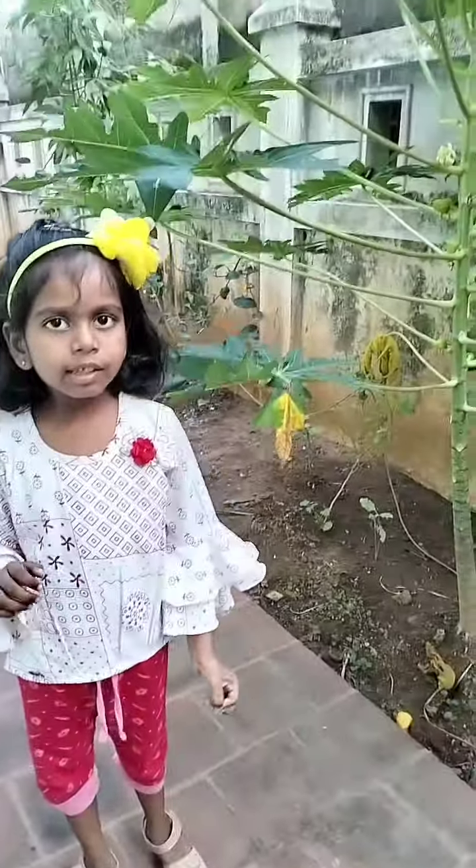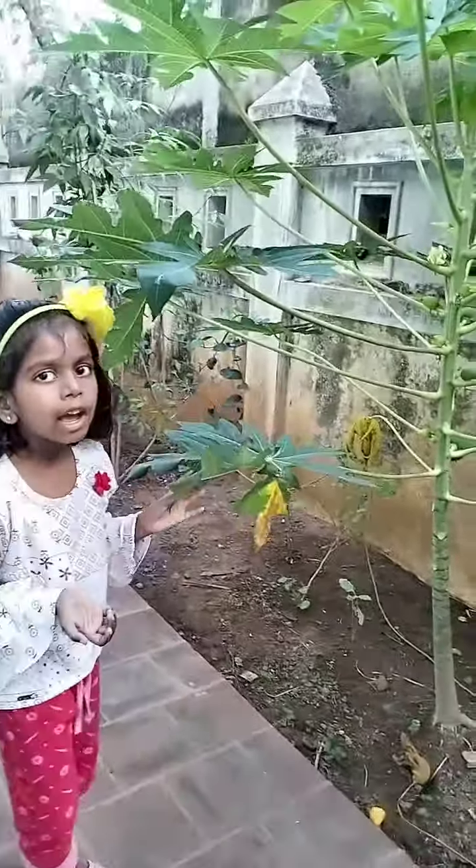Hello everybody. This is our garden area. We have one papaya tree.